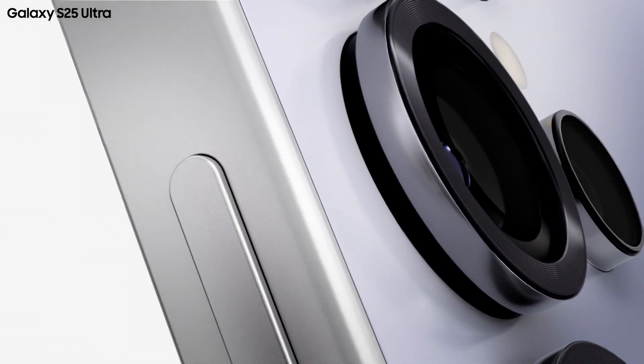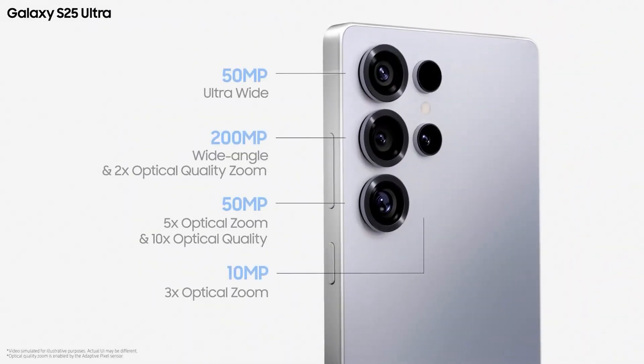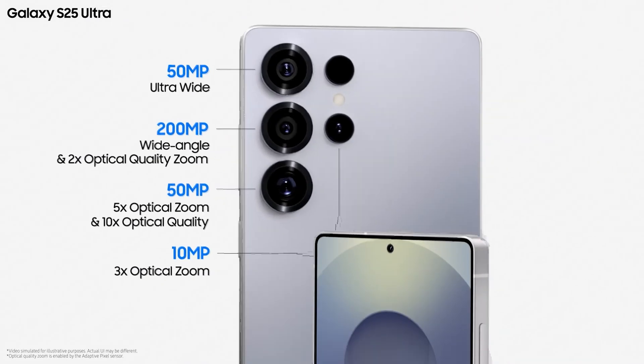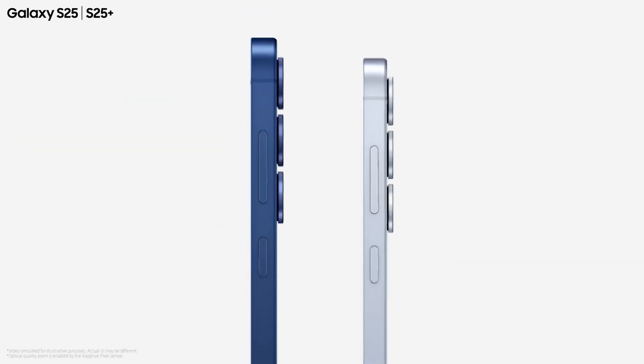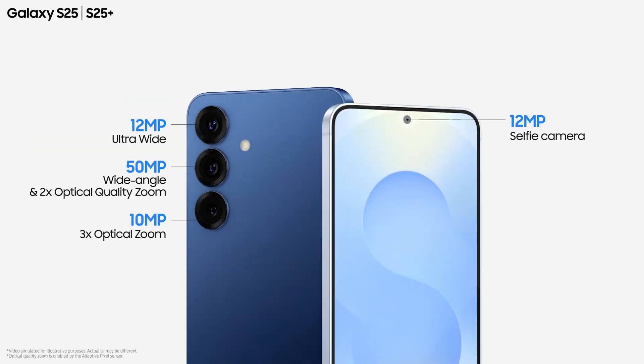For cameras, the S25 Ultra's primary sensor is 200 megapixels, with a 50-megapixel telephoto lens, a 50-megapixel ultra-wide lens, and a 10-megapixel telephoto lens supporting 3x–5x zoom. The S25 and S25 Plus have a triple camera setup: 50MP main, 10MP telephoto, and 12MP ultra-wide, plus a 12MP selfie sensor.